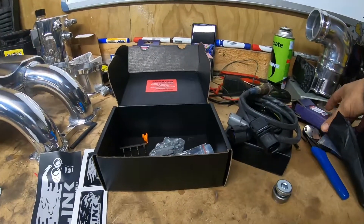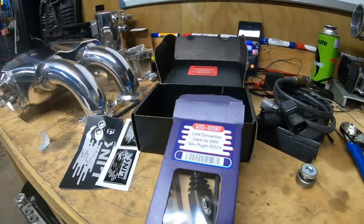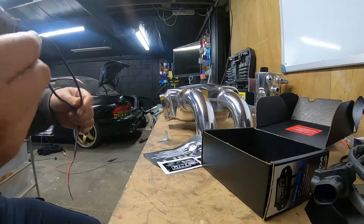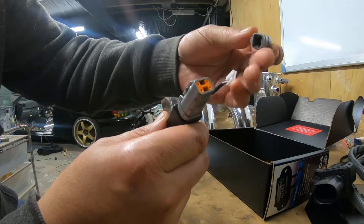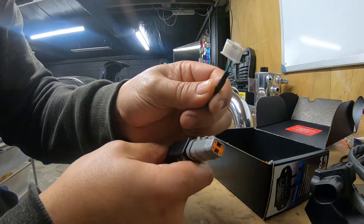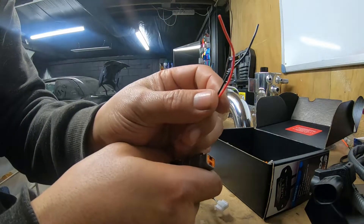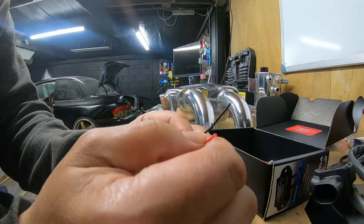The extra cable that I bought is this one here. You can see it already comes with the plug attached, which means we don't have to do anything with that. It also comes with the white plug that plugs into the ECU - it's got two wires on it, those are the CAN Low and CAN High. And it also comes with the other two wires for power and ground.